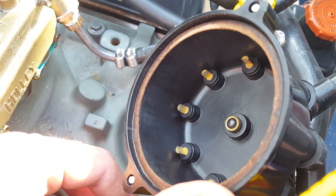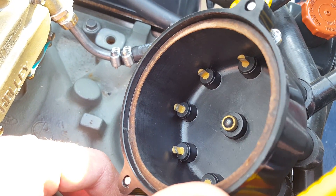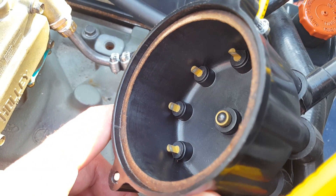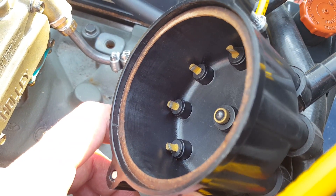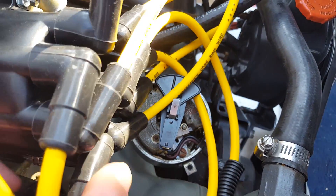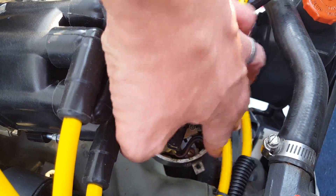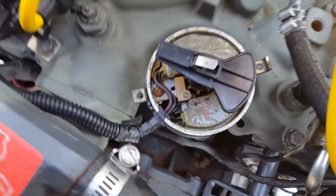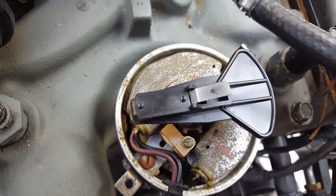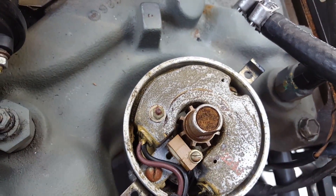If you're thinking about looking at your pickup and you think it's bad, it's probably a good idea to replace your cap and rotor as well, just because of the age. But for the purpose of this video, I'm not going to replace it because it's brand new. Wires are brand new, rotor is brand new. I'm just here to show you how to test out the pickup. So put this aside and you'll see your rotor in there, and then kind of deep down in here you will see your pickup.